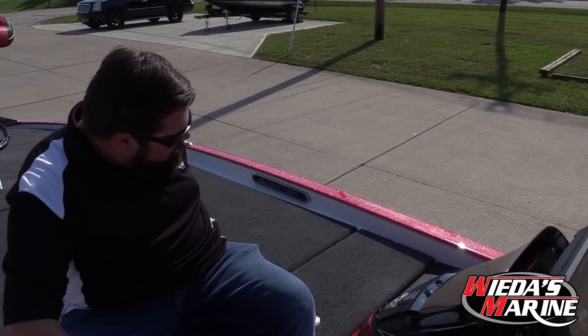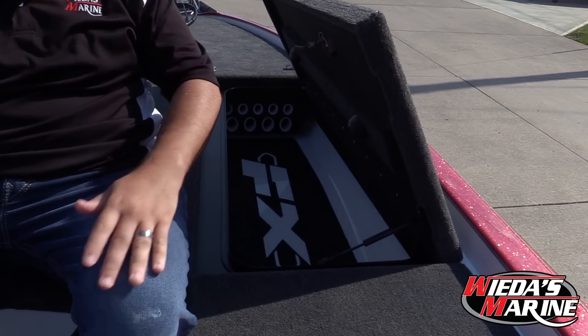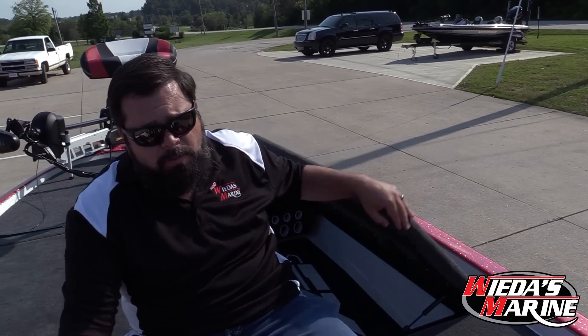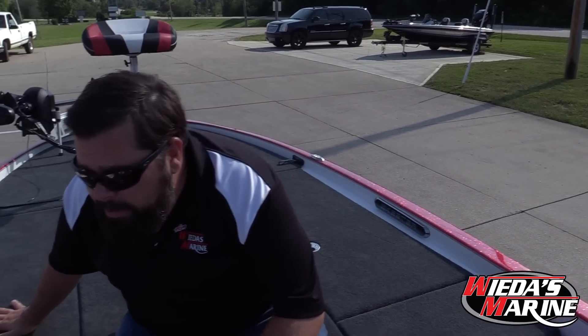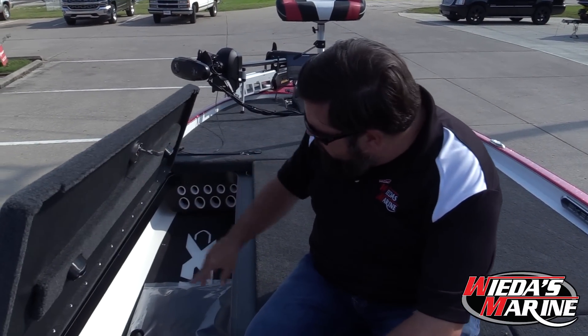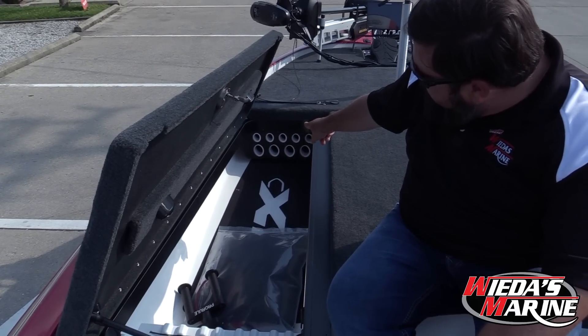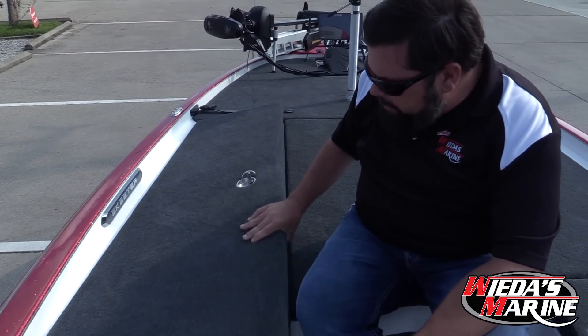There's another rod locker in here with tubes just the same. I keep a lot of tackle in my boat — I'll usually have several 3400s in there. I don't need that many rods, and I can fit all the rods I want in here. If you want, you can take those tubes out, and if you remove the tubes you can shove 30 rods in there comfortably.